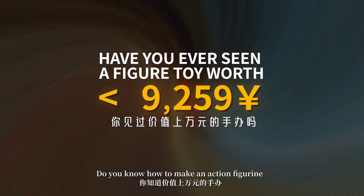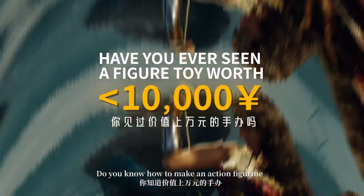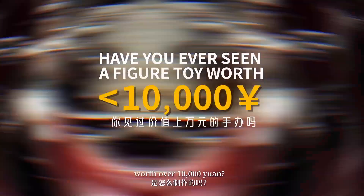Do you know how to make an action figurine worth over 10,000 yuan?